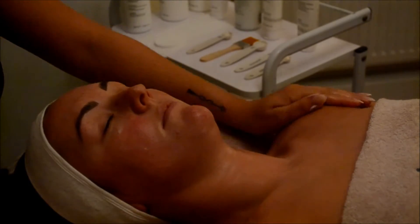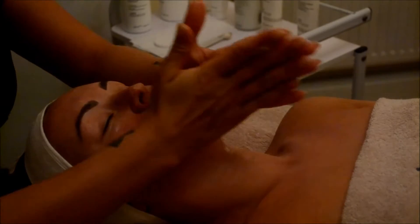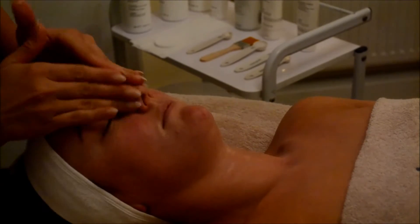The benefits of this treatment are to refine the texture of the skin, bring instant radiance, smooth and reveal a brighter and more effective complexion.